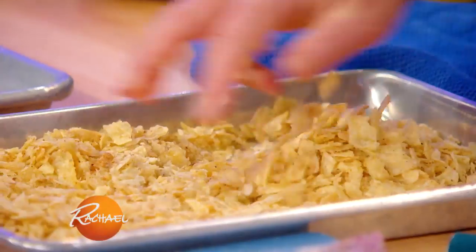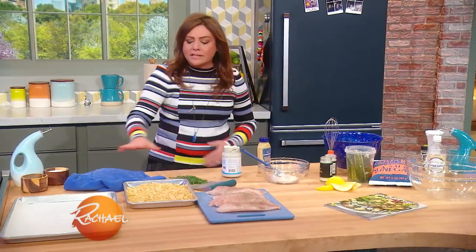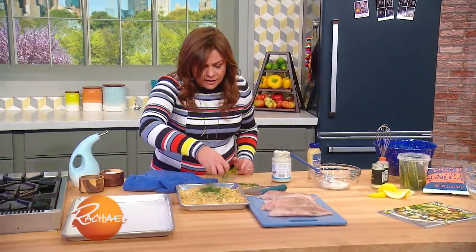So we have salty, tangy, briny, crushed potato chips. The oven's getting nice and hot — 400, 425. You want a nice hot oven for this.